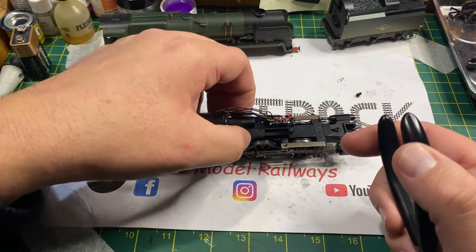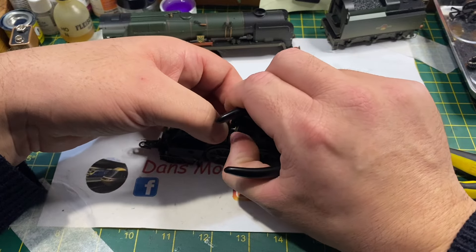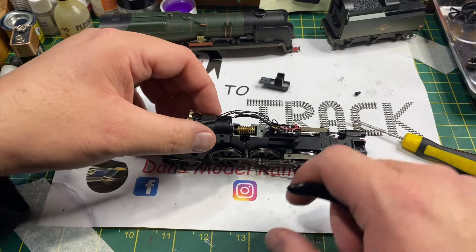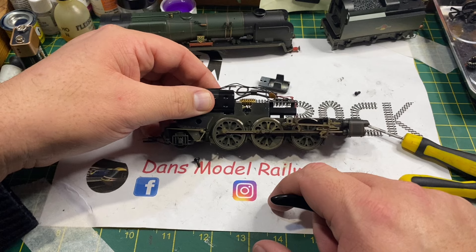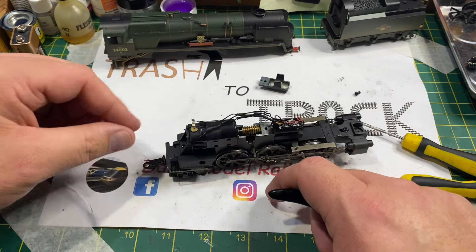This allows that cover to be removed and it gives you access to the motor worm gear. There's the motor worm gear and there is the intermediate gear inside there that we need to replace.